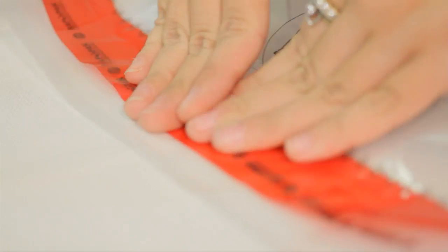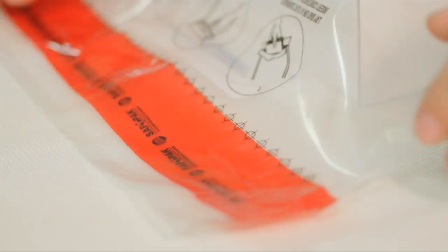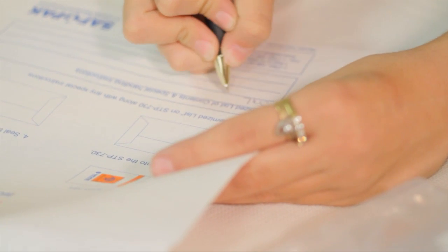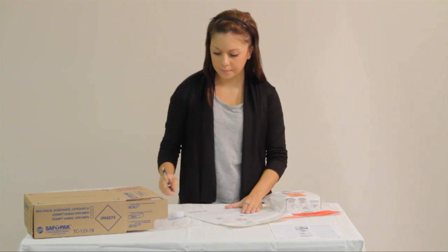Seal the secondary packaging according to the manufacturer's instructions. Don't forget to fill out and include the itemized list of contents and place it between the secondary packaging and the outer packaging.